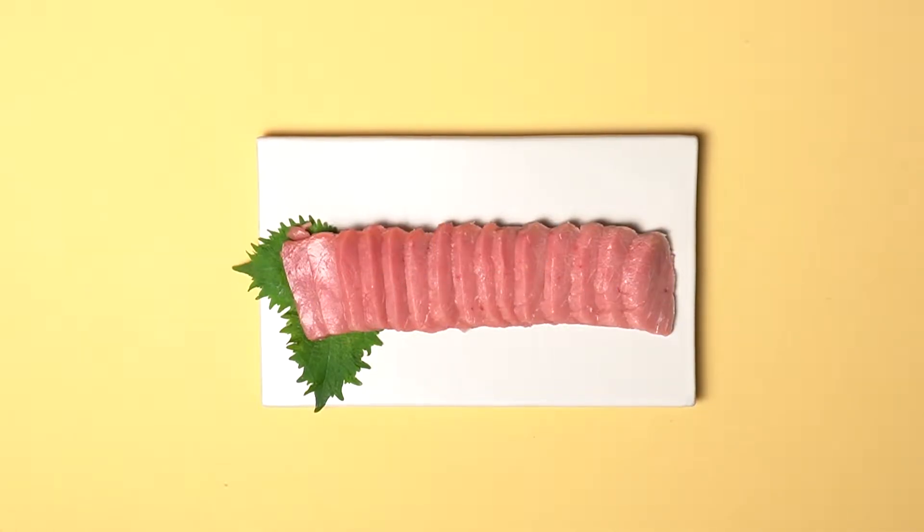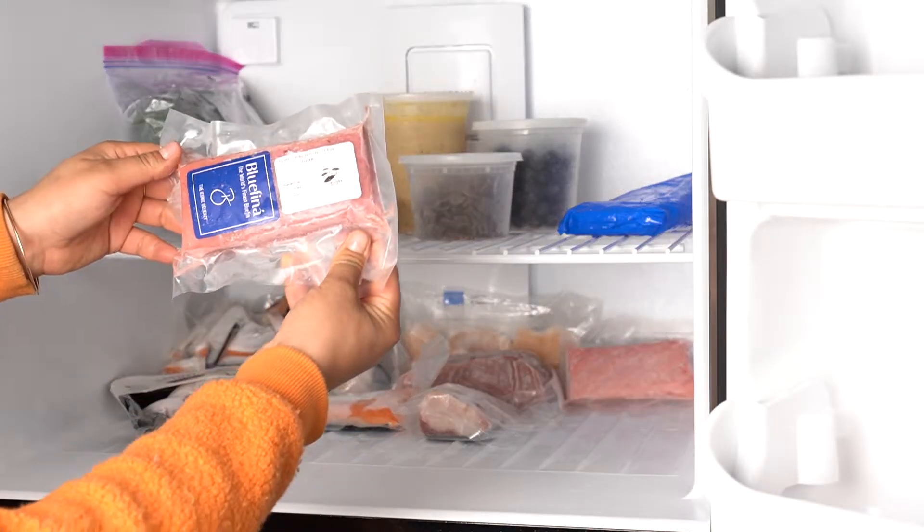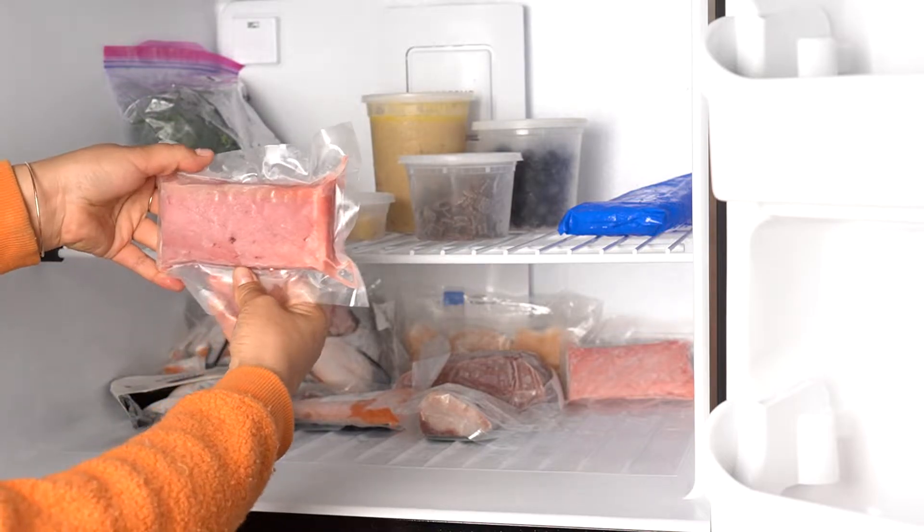This is your skin side toro from Bluefin Tuna. For best results, store your Saku in the coldest part of your freezer.